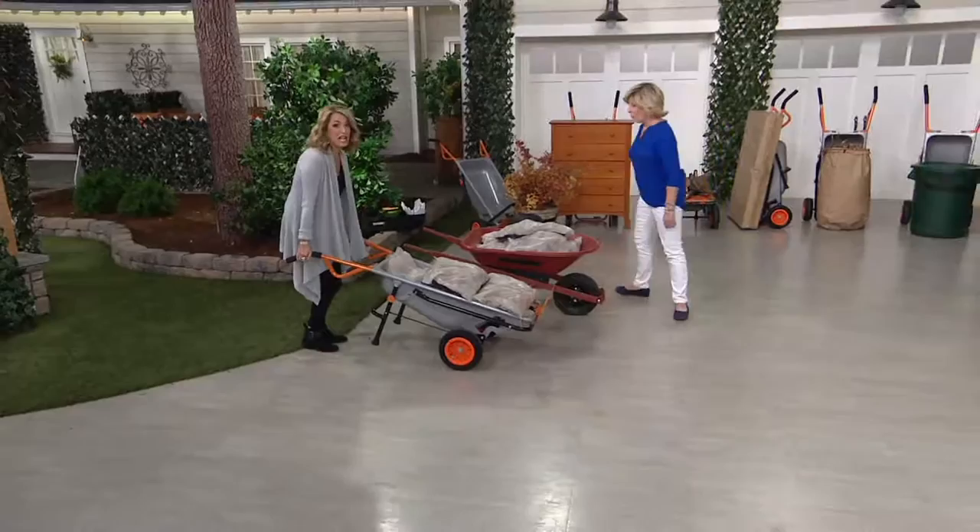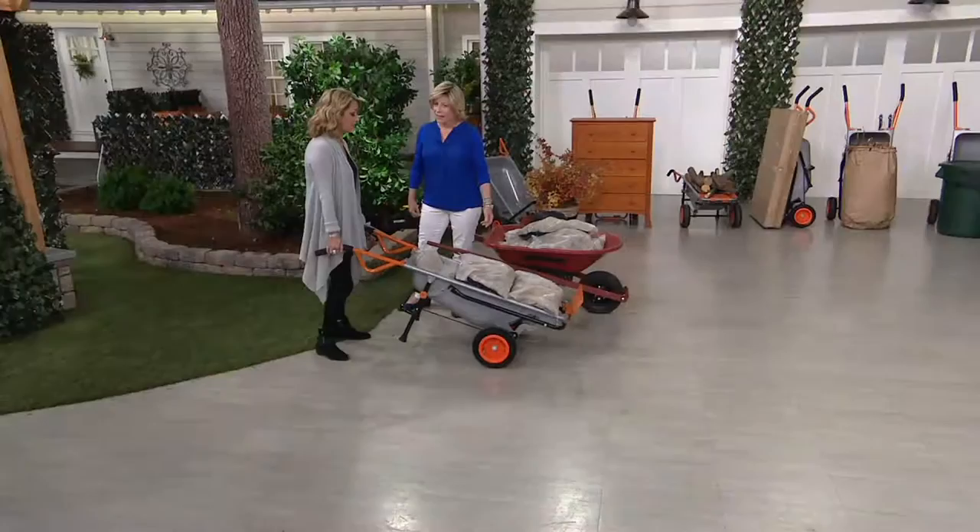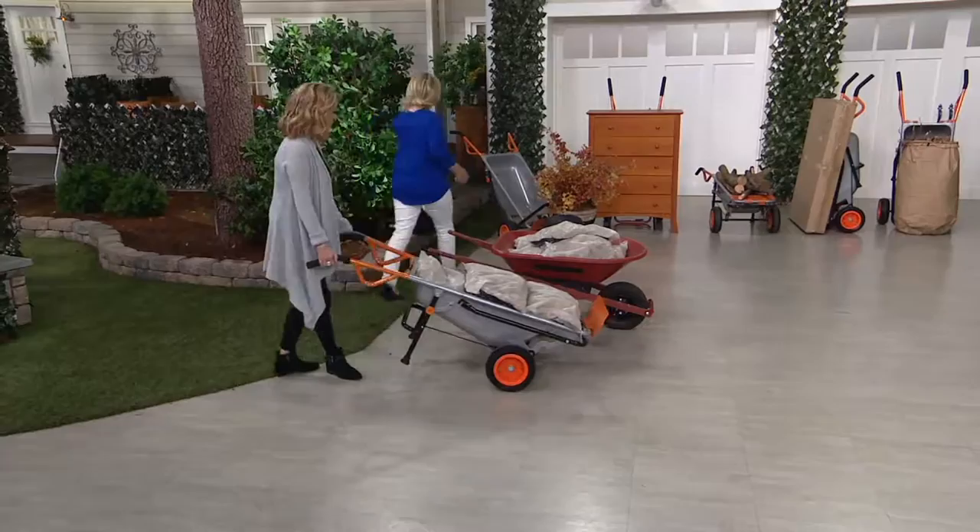It's the lower center of gravity. May I try? Yes, please. What a difference a lower center of gravity makes — all of a sudden I feel like Hercules! Isn't that amazing? I do not go to the gym, I have zero upper body strength, and this is very easy to use. We give you two wheels, so it's a balanced load.